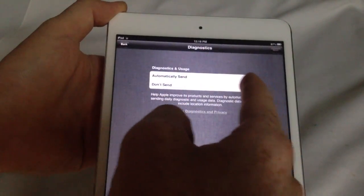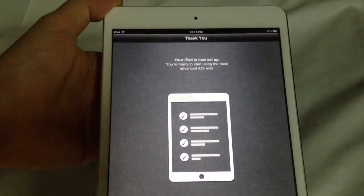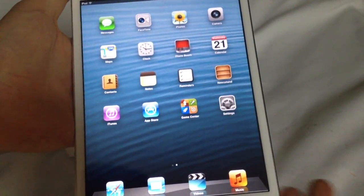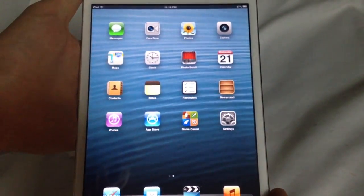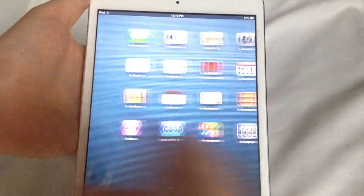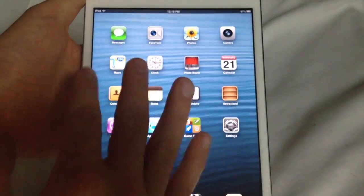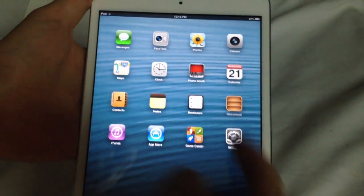You're gonna use Siri — that's one of the good things about the new iPads. Siri is useful. You can also choose to send diagnostics to Apple so they can see what's going on with your iPad. Then press 'Start Using iPad' and you're all set. You can download apps, take pictures, FaceTime, download books or magazines for your Newsstand.